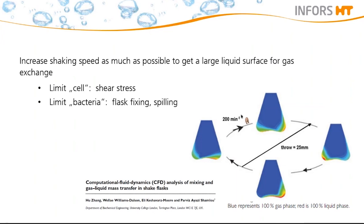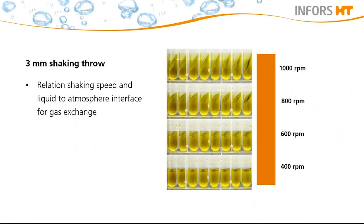CFDs simulate the flow of the fluid and the interaction of the fluid with the surfaces. The results show an increased surface of a shaken flask, as you can see here. With high shaking speeds, a higher transfer can be reached because the liquid surface gets larger. However, while increasing the speed, it must be considered that cells might suffer shear stress. For bacteria, the maximum speed is limited by the fixing mechanism of the flask on the tray and by the spilling of the liquid.